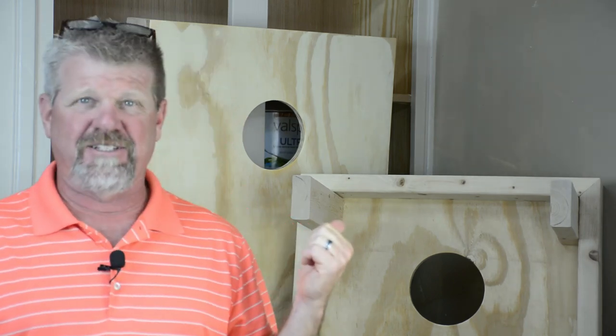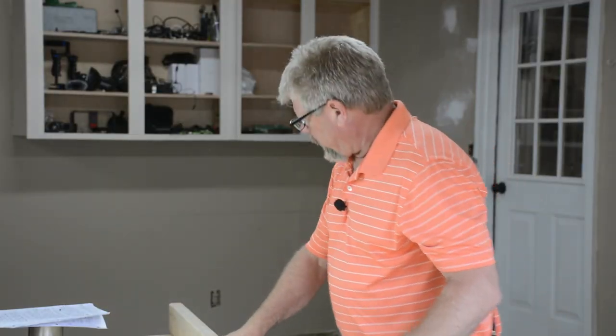What's up guys, Pedro here. On this video I'm gonna show you how to make some simple but quality cornhole boards like these right here. So let's get right into the video.